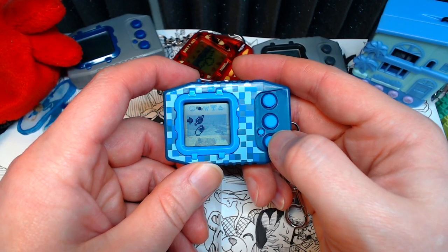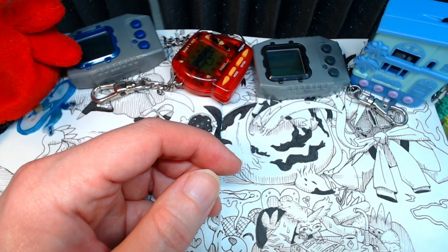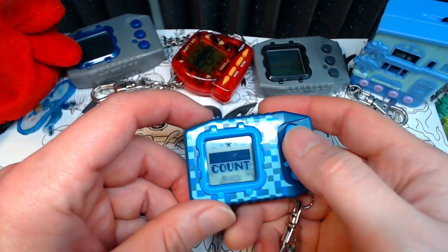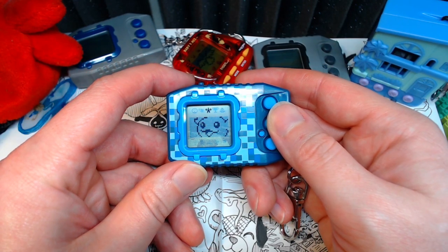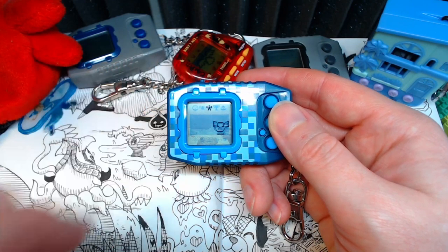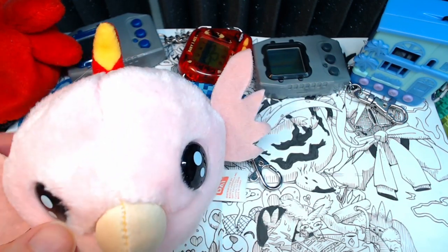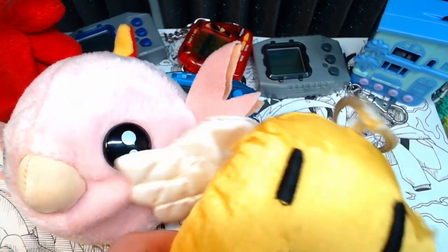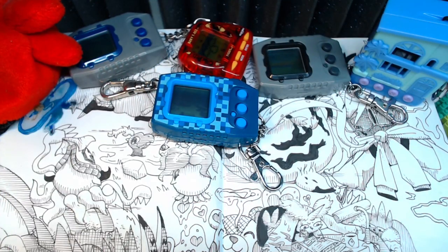Can I see your eating face again? I actually have an Upamon plush around here somewhere. I couldn't find Upamon, but I did find Podamon, and one of my angel Tamagotchi plushies, and some of my favorite virtual pets that have ever existed. Just in case there's an unofficial Chilling with Kakujo wiki out there — yeah, those are some of my favorites.